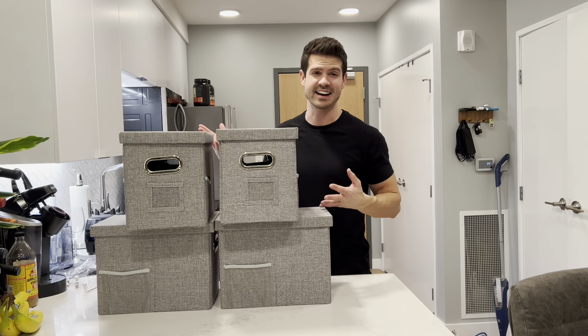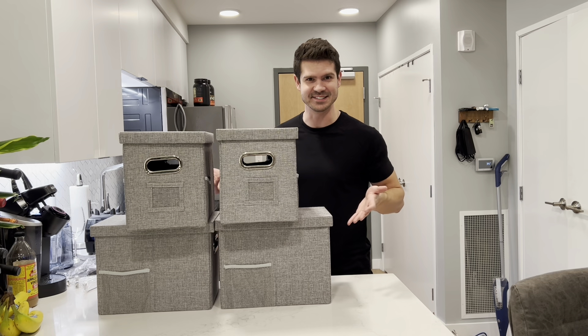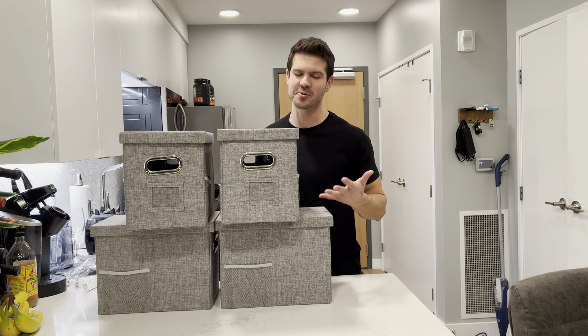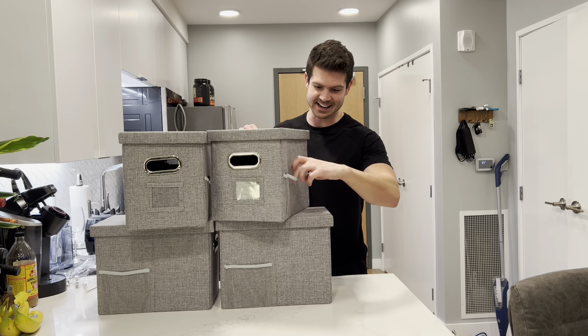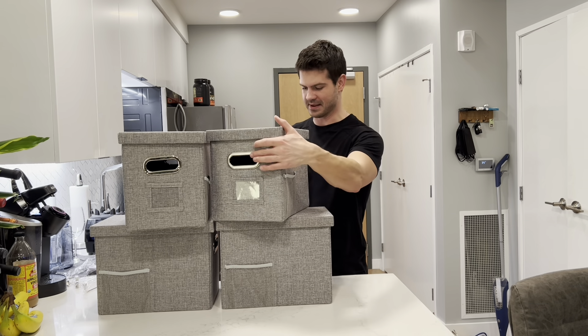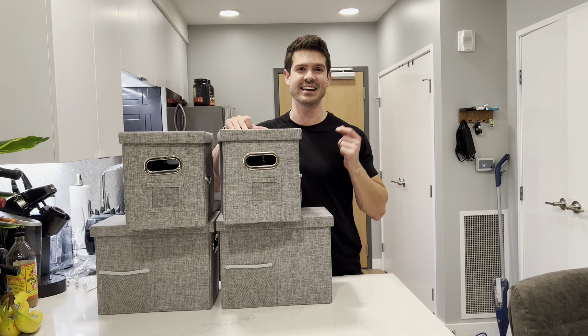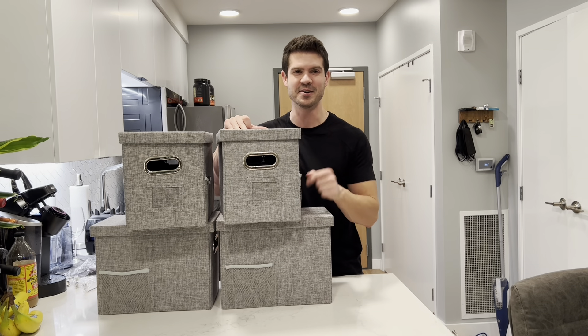The set I got comes in a pack of four — what a great deal. They're stackable, they're going to keep my stuff so much more organized, they're easy to put together, and this little netting is probably a game changer for me. Easy to carry, good quality material — that's why I love these file storage boxes and I highly recommend them. I know you'll love it.